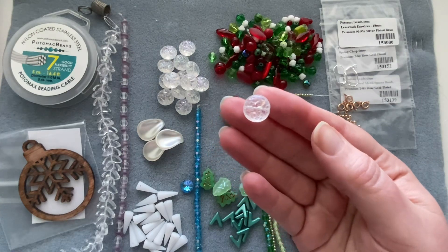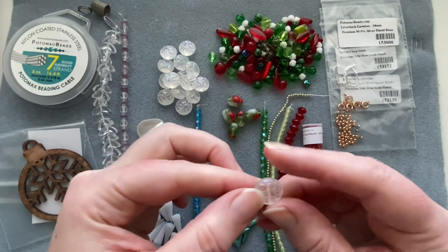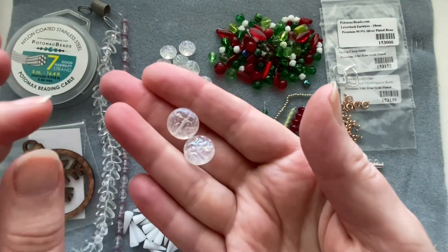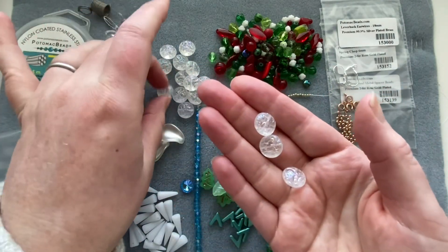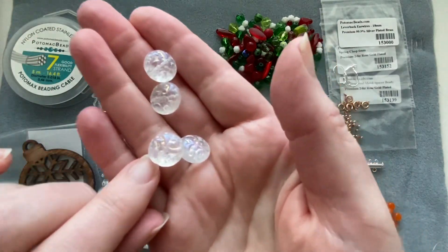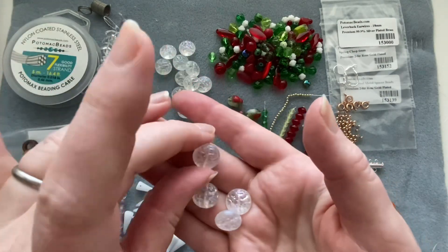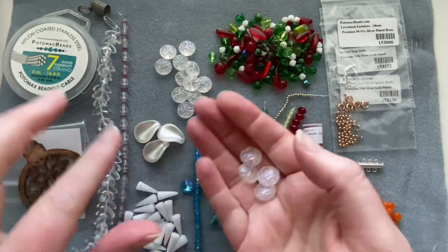These Czech glass beads have a swirly pattern on them and a little bit of an AB finish inside the swirl — the camera probably won't pick it up but it's there. They remind me of snowflakes. Really, really pretty — you get quite a lot of those.